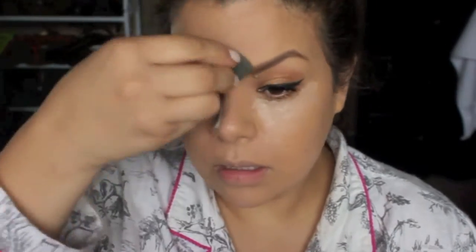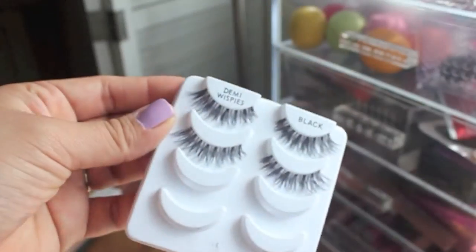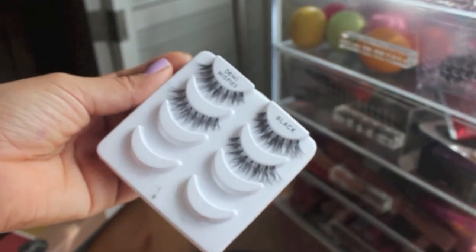I'm taking my Beauty Blender to blend it all out — I really love using a sponge to blend out concealer, just make sure it's damp. Then I'm going to take a little bit of white highlighter from the Naked Basics palette, I believe in the color Venus — I could be wrong, I'll put it down below.